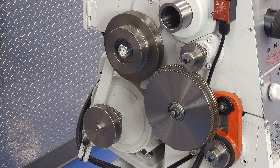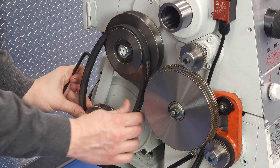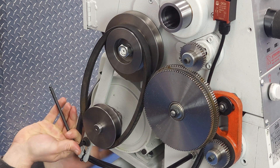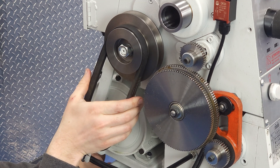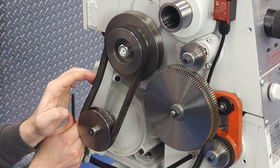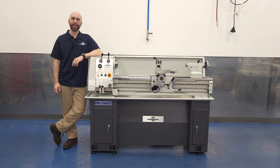The belt is shipped in the crate off of the pulleys so that it doesn't take a set while it's sitting there. So the last thing we need to do before we make chips is to put the belt on. Using only your fingers — not pry bars or screwdrivers — you slide one end on, then rotate the pulley by hand and slip the rest on. Belt tension on the 1340GT is actually even a little more than the weight of the motor, so pull down a little and tighten the motor mount screw. About this much flex is what you're looking for. And with that, we're basically done setting up the lathe.